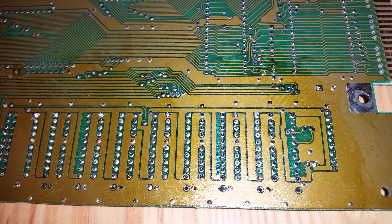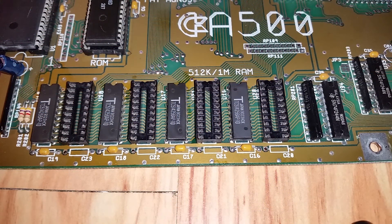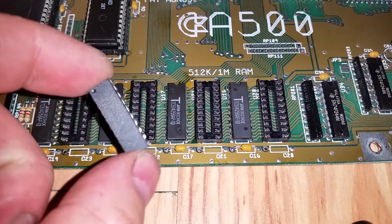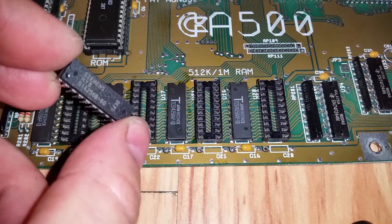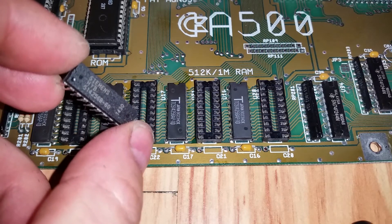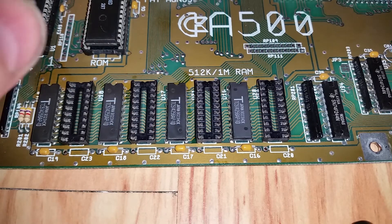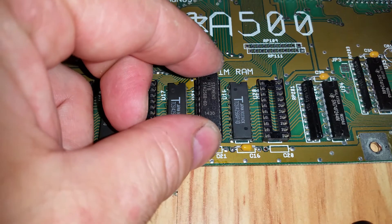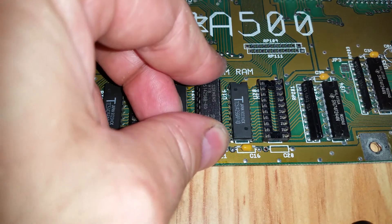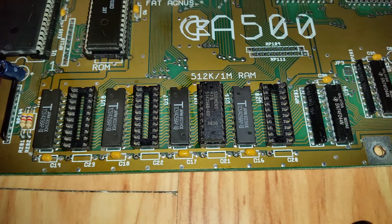The sockets are soldered in. I've got the chips here - they should hopefully be the right part number. I didn't check the speed because they are more modern chips so in theory they should be faster, which should be okay. Being socketed, if I've got the speed wrong or the chips are faulty I can always take them out. I'll put them in and reassemble the computer to see if it reads as one megabyte installed.